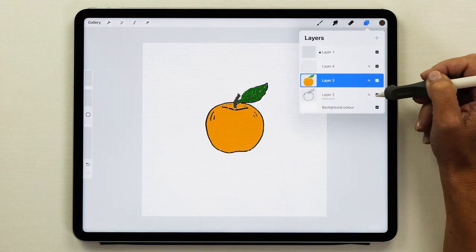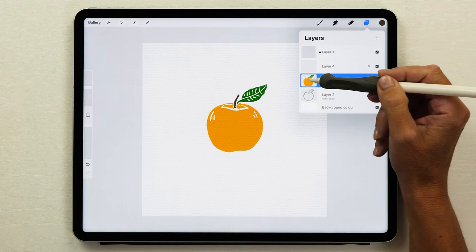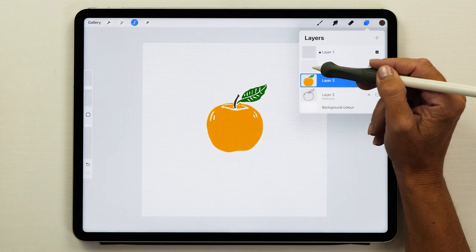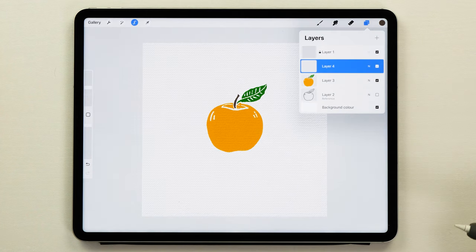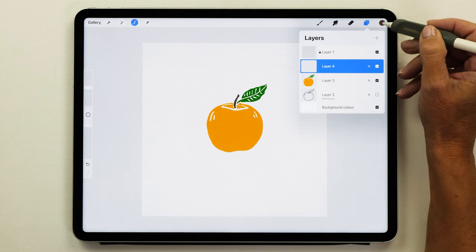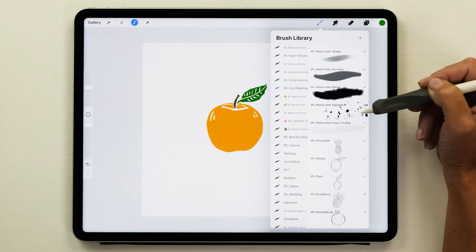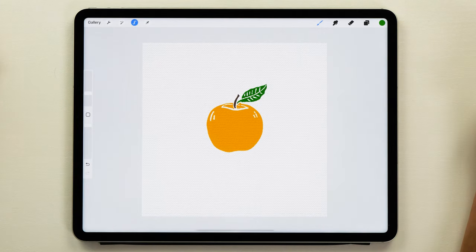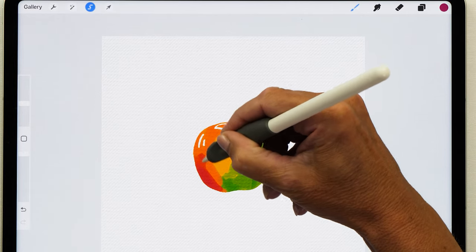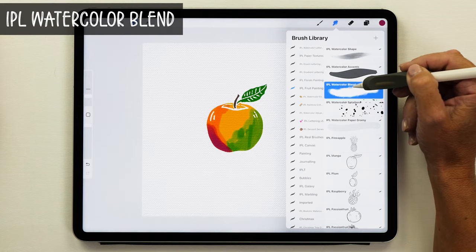Now we can turn our reference layer off and we've just got that color layer. The next thing we want to do is add some color to our apple — tap on the apple thumbnail, tap on select, and then we are going to paint color on another new layer. Because we've got the selection active it means that we are only going to paint on the colors that are already there. The brush I'm going to use here is the watercolor accents brush from the same brush set. You'll see now that I can't paint anywhere but the apple, which is really nice. Next up we're going to smudge these colors together using the watercolor blend brush.